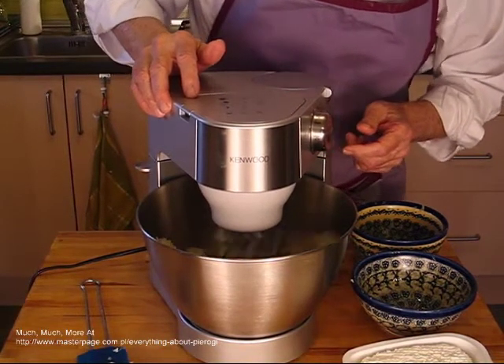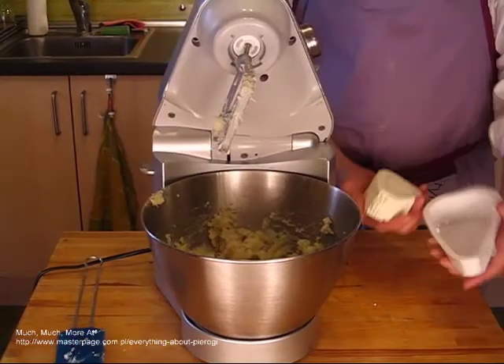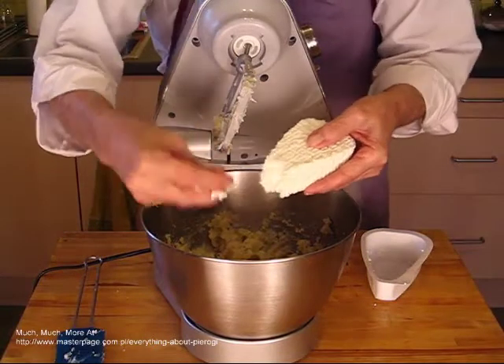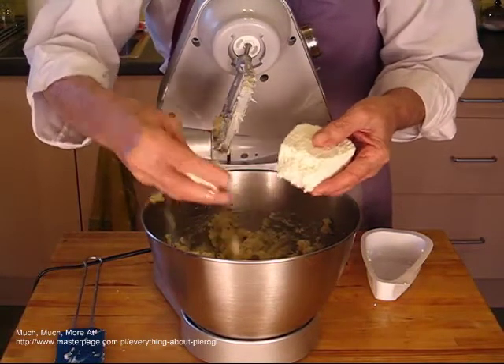You will need about one and one half teaspoons of filling per pierogi. One cup contains about 48 teaspoons, so be sure to estimate the number of pierogi so that you can make the proper amount of mix.